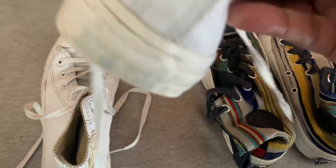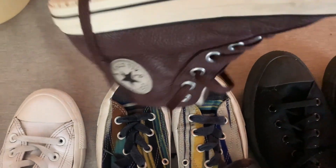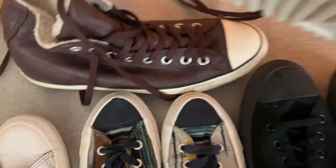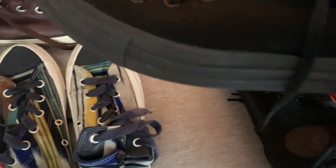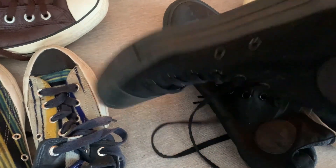Everyone, as you can see, my cleaning process is finished. Look at these — how clean they are now, sparkling clean. That's the difference between five pounds extra and ten pounds extra when it comes to selling these pairs. It took me roughly about an hour or so to do this. Now I need to dry them out, so I leave them outside hanging on a clothesline to dry.